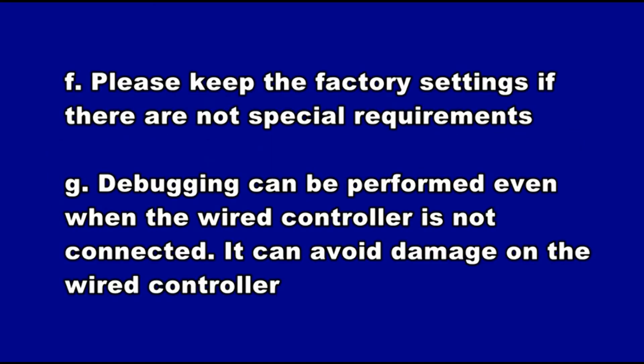E: An indoor unit must be set as master indoor unit, and only one can be set during debugging. F: Please keep the factory settings if there are no special requirements. G: Debugging can be performed even when the wire controller is not connected. This can avoid damage to the wire controller.